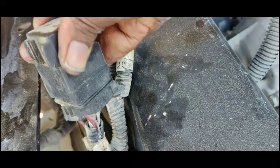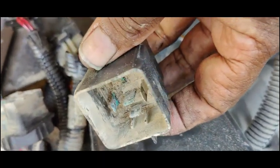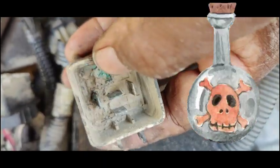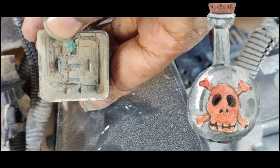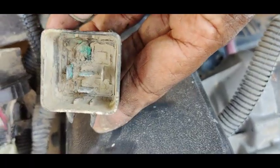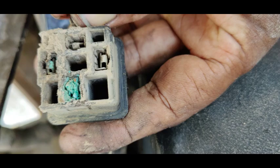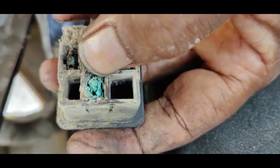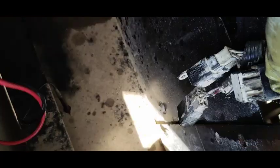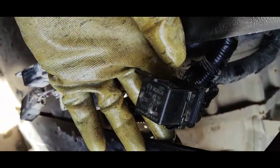This one is my preheat relay. I'm going to check this one too. You can see my first relay was very dirty. This leg is broken — you can see the condition of this relay is very bad. I'm going to replace this preheat relay. I'll change this relay, then fix both relays back and try to start the compressor. I've fixed back the start relay and changed the preheat relay.